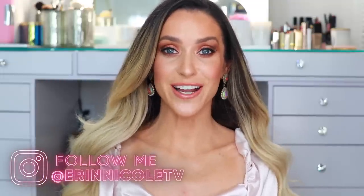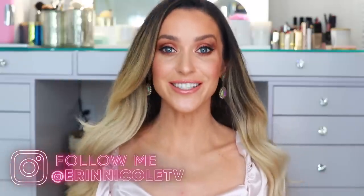Hey beauties, welcome back to my channel. For today's video I will be sharing a full face of Charlotte Tilbury favorites.